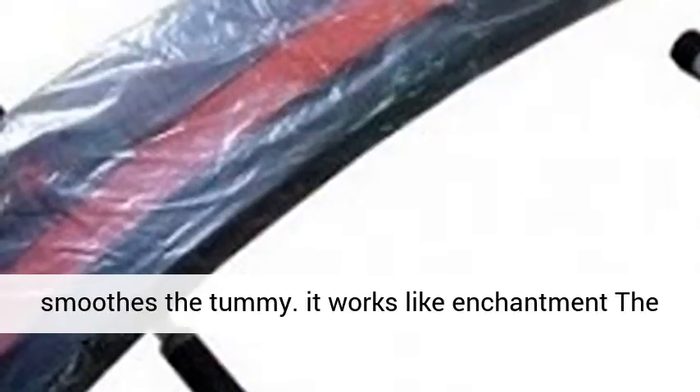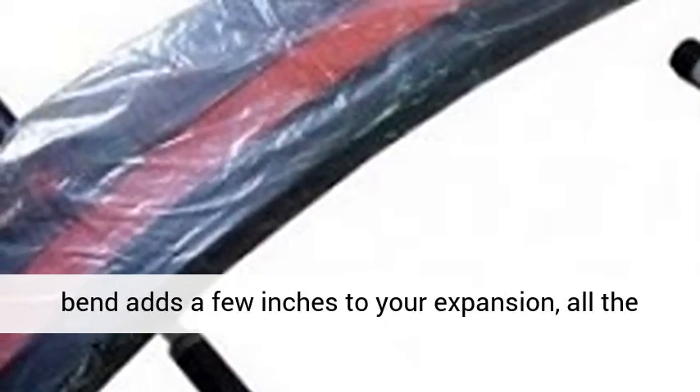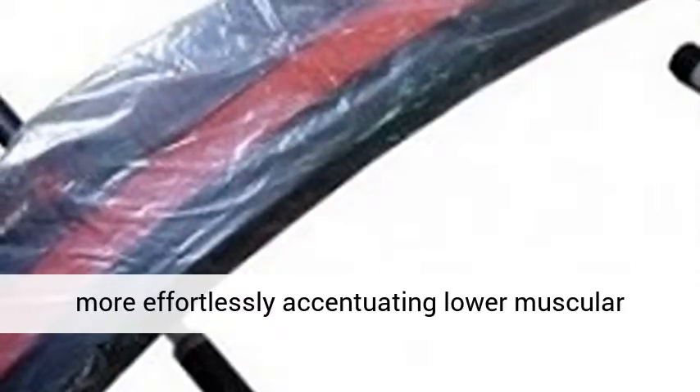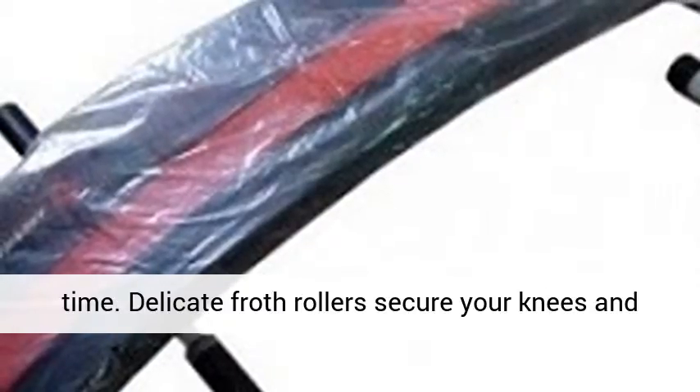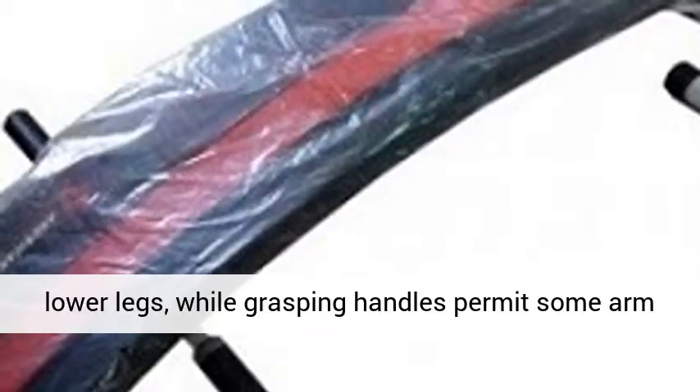It smooths the tummy. It works like enchantment — the bend adds a few inches to your expansion, more effortlessly accentuating lower muscular strength and building the abs you need in less time. Delicate foam rollers secure your knees and lower legs while grasping handles permit some arm help to press out a couple of more reps. User's weight: 120 kg.